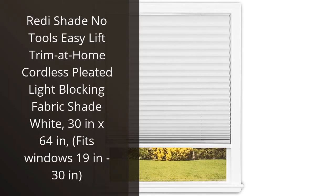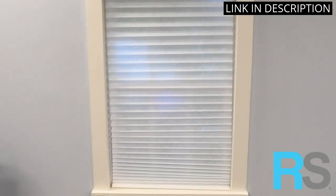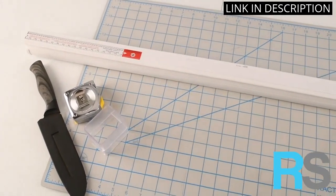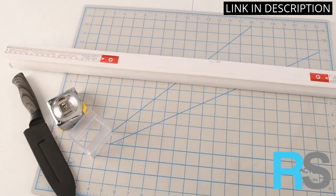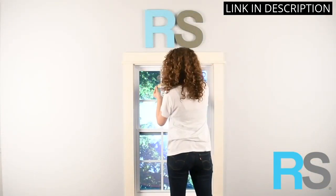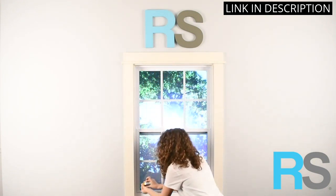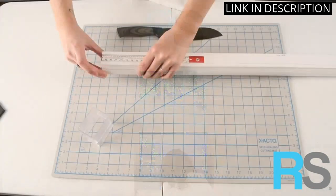I recently bought the ReadyShade No Tools Easy Lift Trim at Home Cordless Pleated Light Blocking Fabric Shade White, 30x64 in, fits windows 19 to 30 in, and I am very pleased with it. It was very easy to install and the cordless design is great for safety. The fabric is of excellent quality and blocks out light very effectively. I love the Trim at Home feature which allows me to customize the size of the shade to fit my windows perfectly.